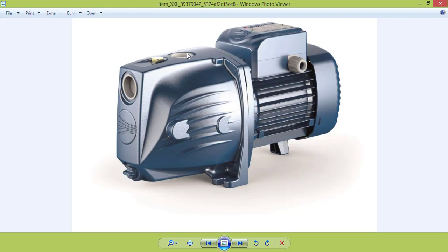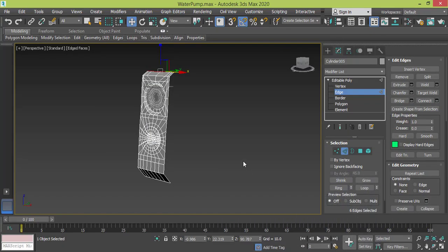We already modeled this piece. We now need to model this piece connected with this one, and then connect all of this to this and start modeling the other part. Keep up with us — the next step will be to finish.